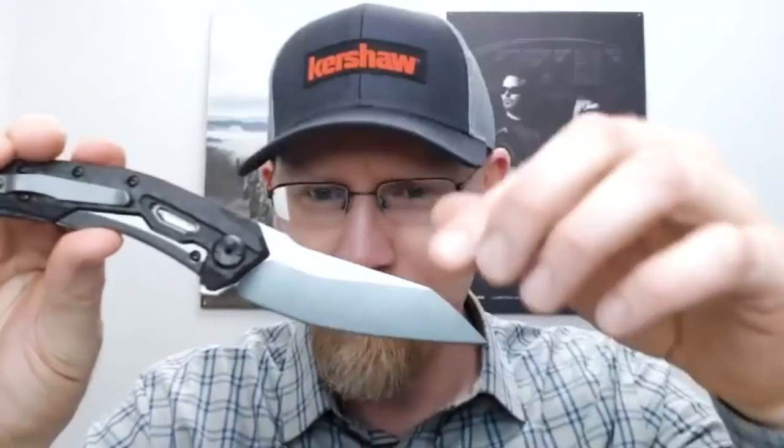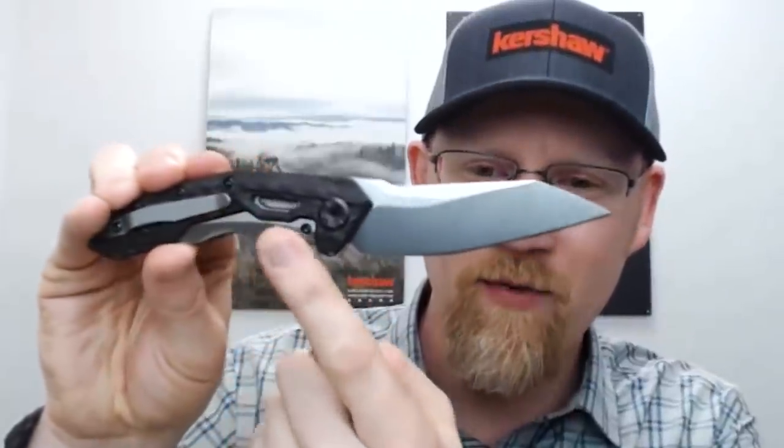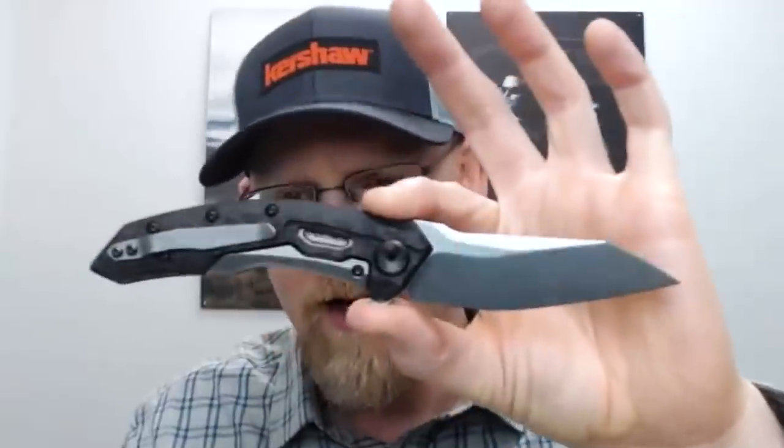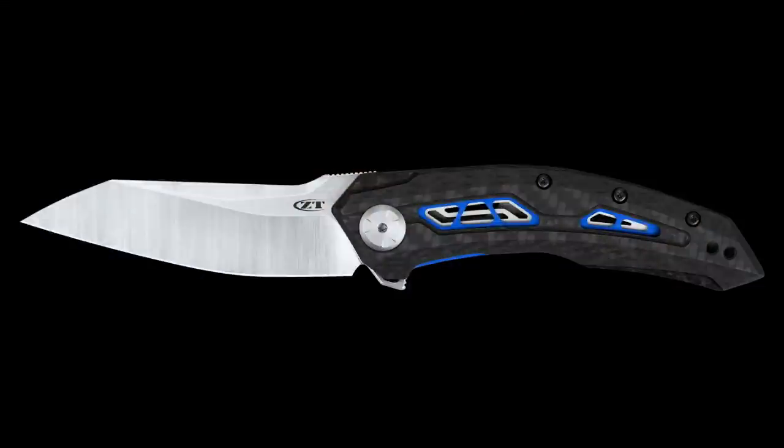This knife will have a 20CV blade, a bent titanium clip, and a titanium subframe lock. Our patented subframe lock technology makes it really light for as big as it is. It's got a full black carbon fiber scale. The weight is going to be sub three ounces, which is a nice lightweight for the size — a comfortable knife for how big it is.